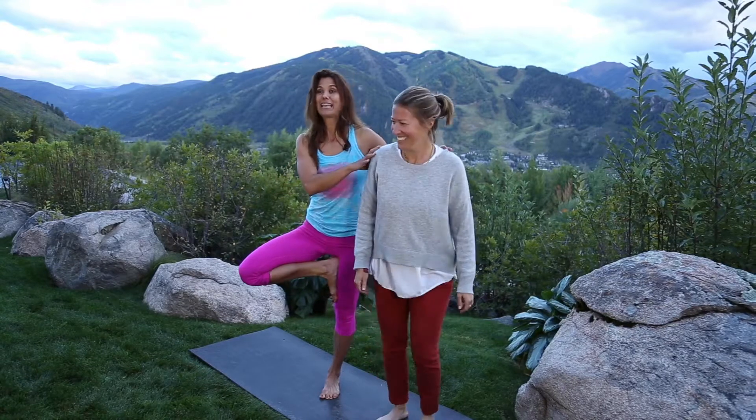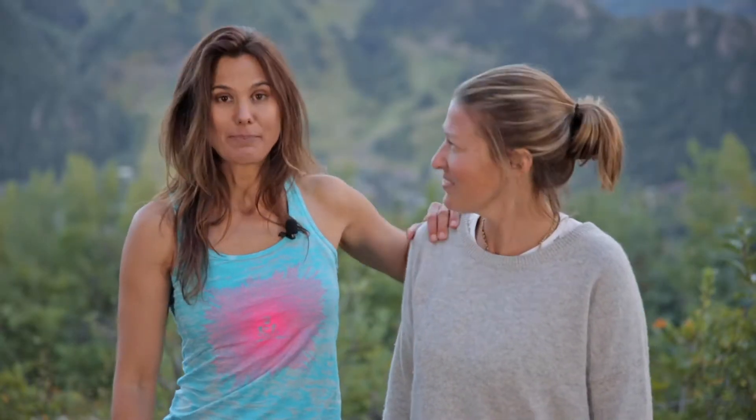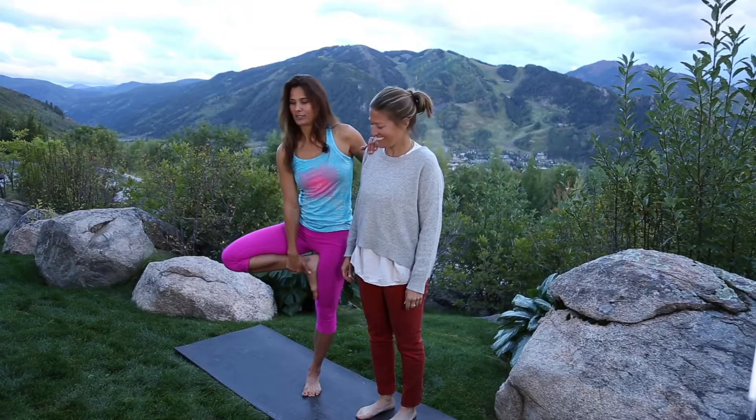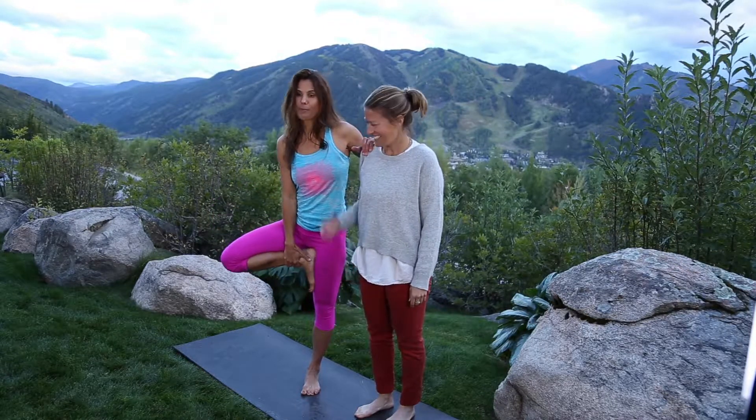Kendall, you want to come into this shot? This is my prop — its name is Kendall. So for tree pose, you might need a prop or a friend or a tree. Hold on to that, and then you're going to lift up that opposite foot.